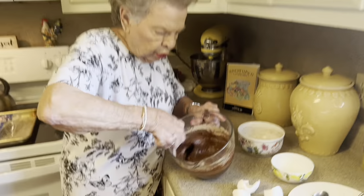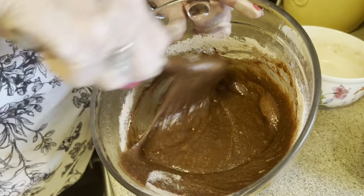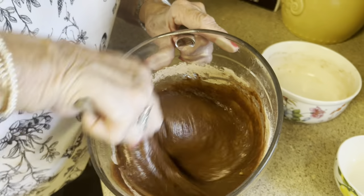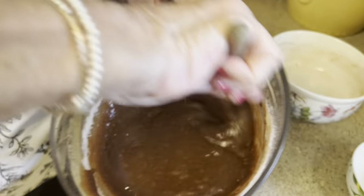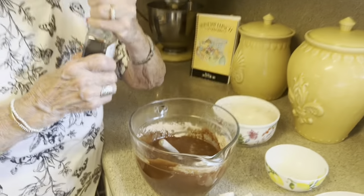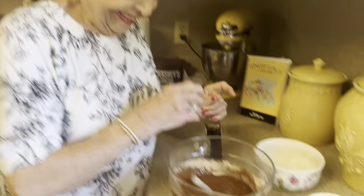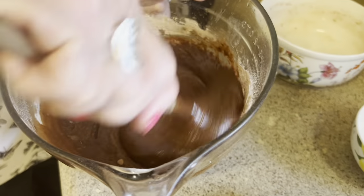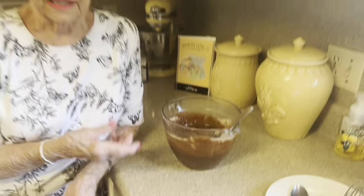Now we're going to add our flour and cocoa right into this mixture. When you add that flour and cocoa, we're not trying to beat this to death — we just want these ingredients all acquainted with one another. That's all you have to do. Now we're going to add a teaspoon of vanilla and just stir that into the mixture. This is all mixed up, so now the next step is to get ready to bake it.